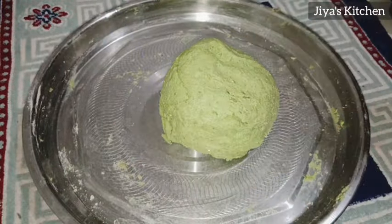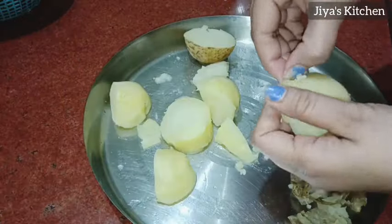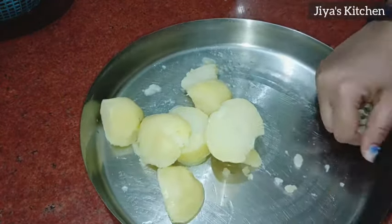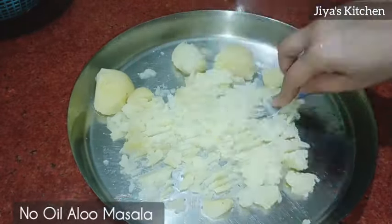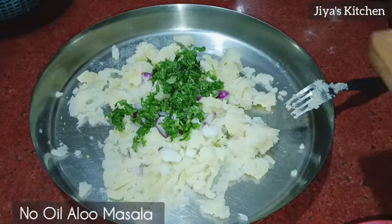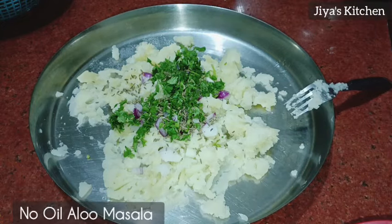Guys, you will try to make masala fry and aloo paratha. Have you ever made masala fry? If not, you will be able to make it from this video because it is very easy and tasty. So we will mix the aloo paratha filling very well. Now we will cut a piece of paratha because it will taste very good.